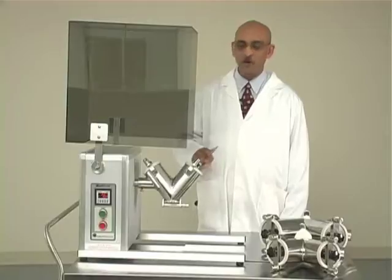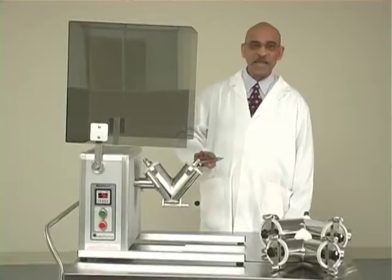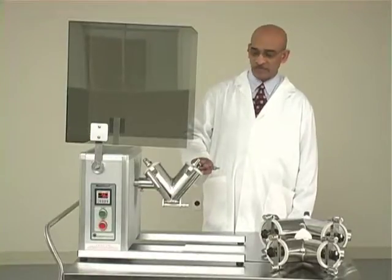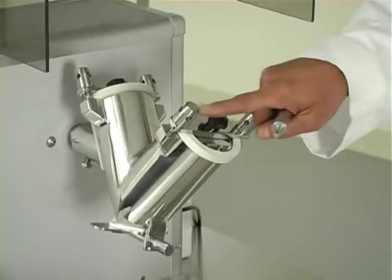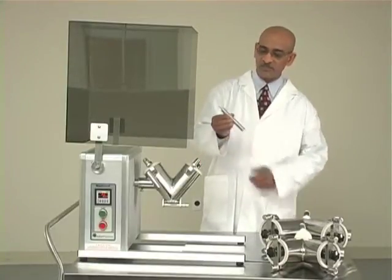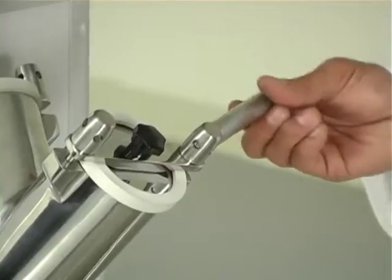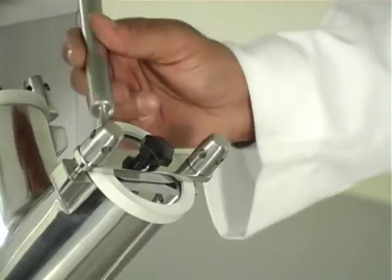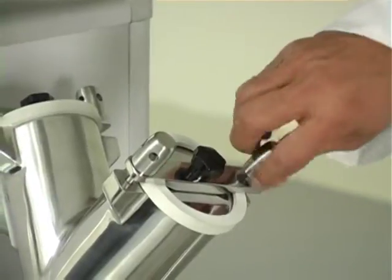Let me show you how to charge the powder in the V-shell. In order to do that, we have to open one of the two cover plates of the V-shell. Each cover plate is locked in place on the shell by means of two thumb nuts. Each thumb nut can be loosened using this tool — the pin on one end of the tool goes into the four holes on each thumb nut and you can just turn it to open them. Once they are loose enough, you can use your hand to remove the thumb nuts.